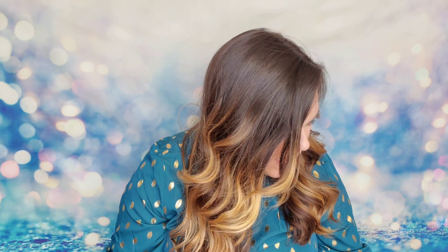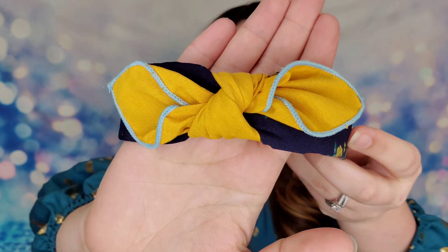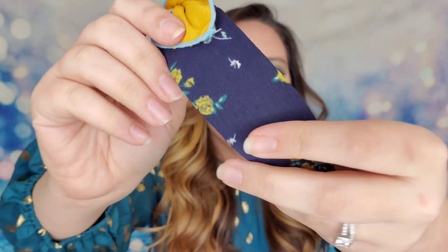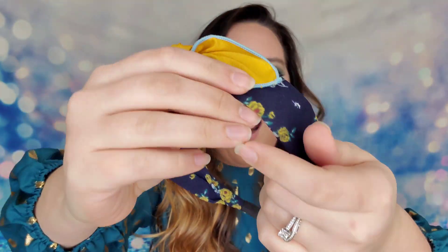Next I have a headband — look at this, it's so cute! It has a knot and a navy floral pattern on it. I love how this looks. It doesn't match my outfit today but I love this pattern, it's so so cute.